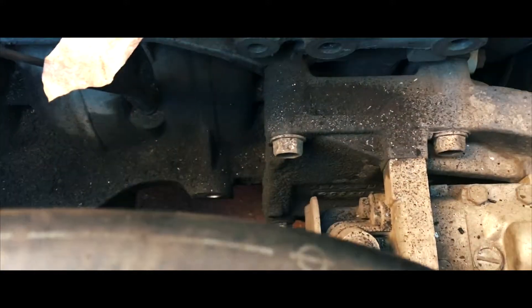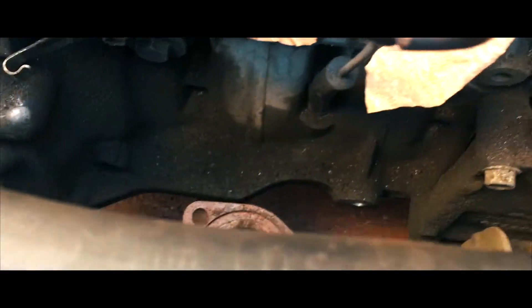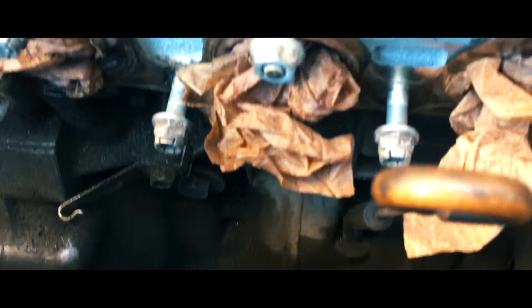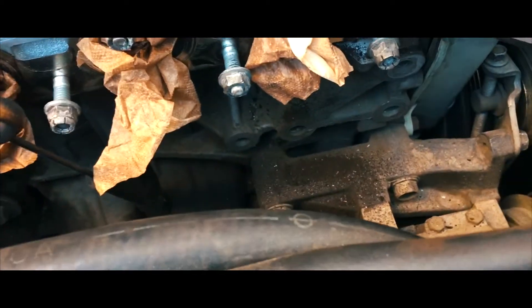I discovered a lot of deposits on the ports. Kind of just scraped it out — see all the deposits, a bunch of them. Not sure why that happened.